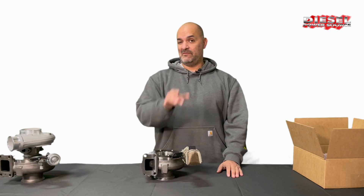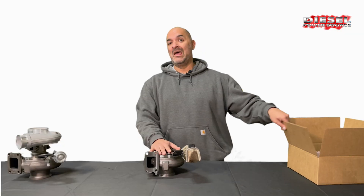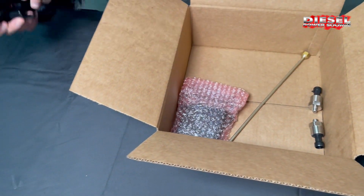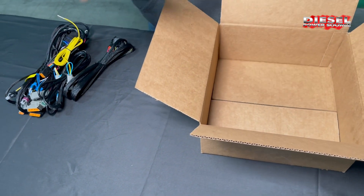So when you order and receive your electronic VGT you're gonna get the exhaust housing or the complete turbo and a box of electronics. With the box of electronics pull out the wiring harness, the two sensors, the stainless tubing, and the control box.